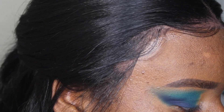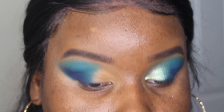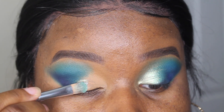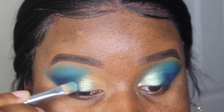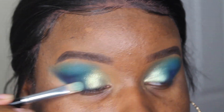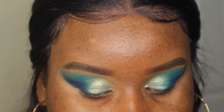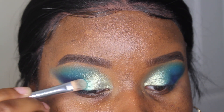Now it's time for shimmer. I'm going to take this beautiful bluish-green shade D1 — it's so pigmented and glittery and metallic, it's gorgeous — and pop that right in the center just to blend everything together.